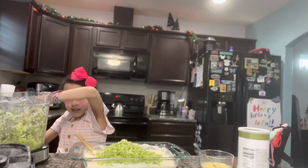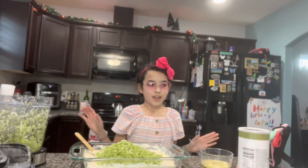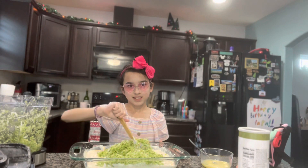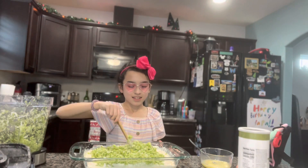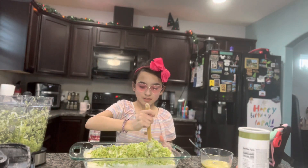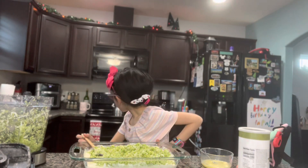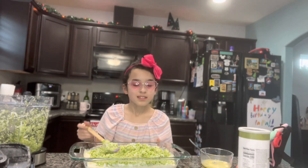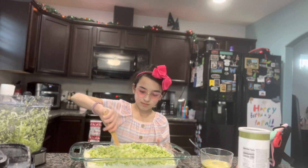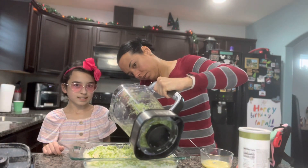Now we dump the broth in. Okay, now we have that and we mix. We did melt the butter off camera.